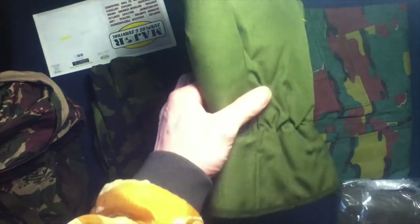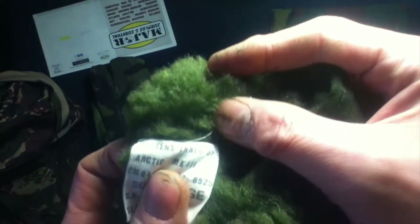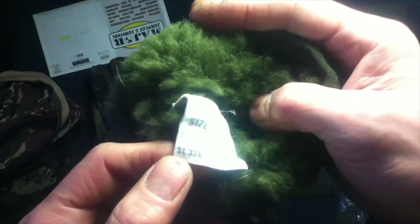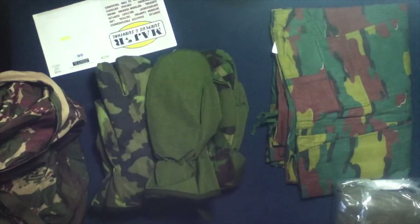Over here we have British cold weather shooters mittens — DPM, used, large. You can see two different types of material: olive and the DPM. These are held together with a little plastic binder. Label on the inside says Arctic mittens inner, Arctic Mark 3, size large. There's also somebody's name possibly, care instructions, and a different type of faux fur lining. Very interesting. These are British cold weather trigger finger shooters mittens, used.